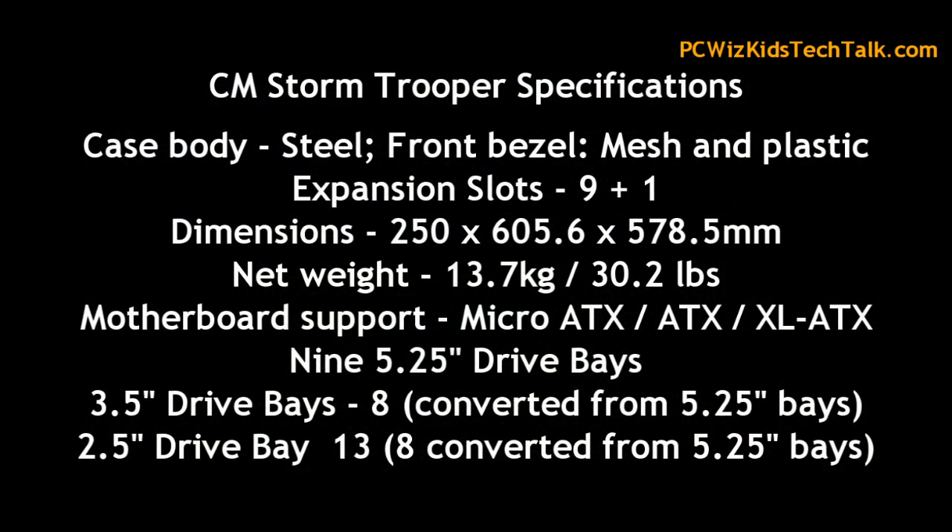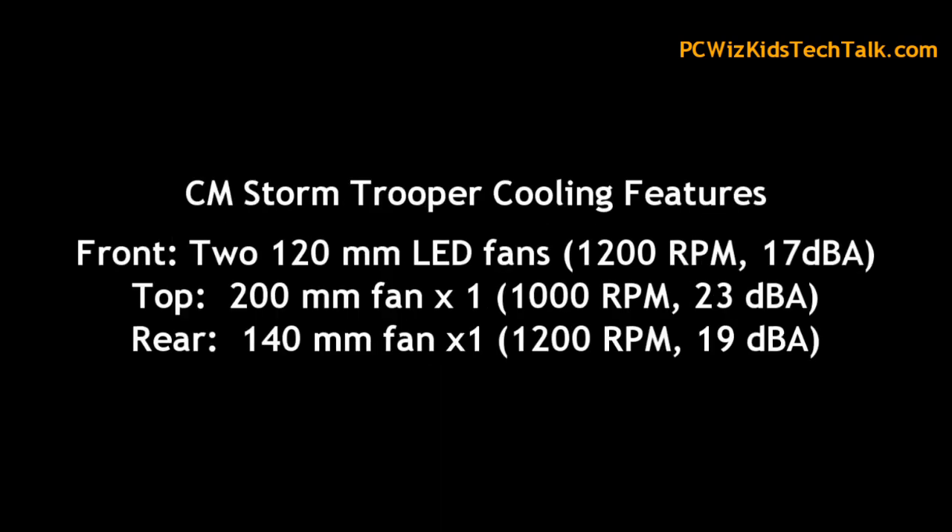Here are the specifications just so you guys know — the dimensions, the weight, the motherboard support, and like I said, tons of drives.